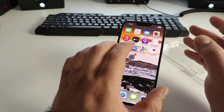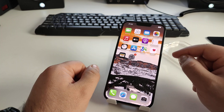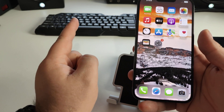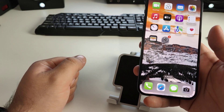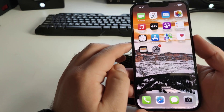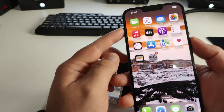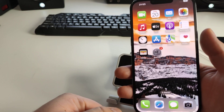Repeat after me, because this is very important — do everything step by step, otherwise it may not work. Method number one is called a soft reset of your iPhone. I'll show you the easiest and fastest method. Press Volume Up, then Volume Down, then hold the power button until the Apple logo appears.